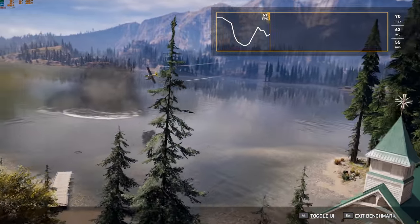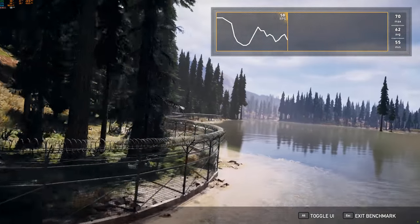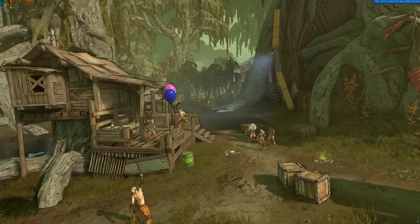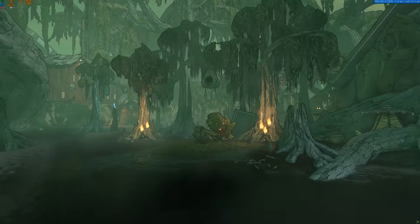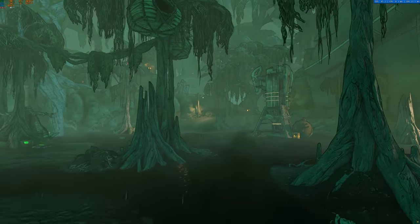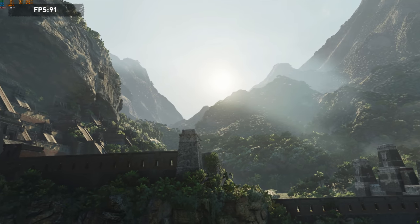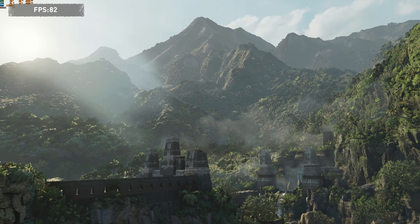Moving on to Far Cry 5, again at 4K max settings using the built in benchmark, this system received a 65 FPS average. Finally, Borderlands 3 was the only game that really disappointed me performance wise. I tested at 4K high settings, which is one step below max, and used the built in benchmark. Even though I did step the settings down a bit, the system still only received a 47 FPS average, which definitely isn't ideal. Overall gaming performance is great. I personally don't game at 4K and would much rather use this system at 1440p 144Hz instead of 4K60.